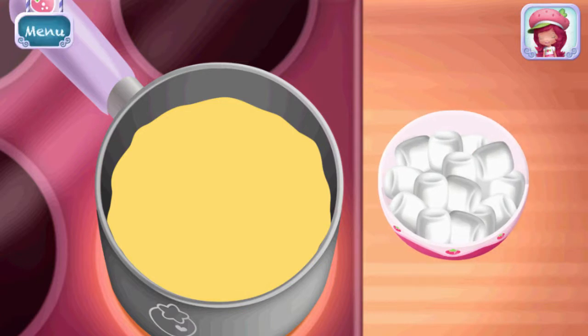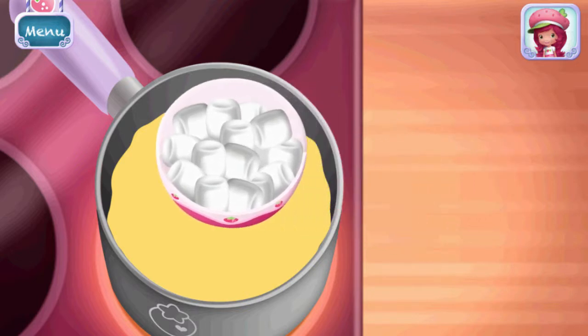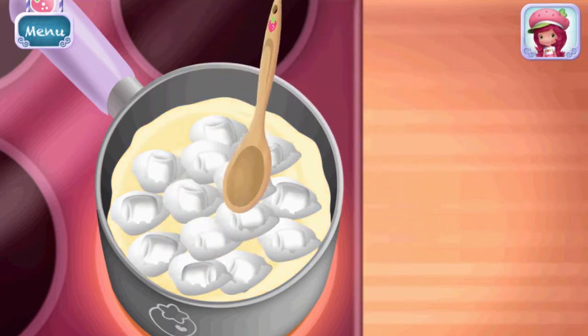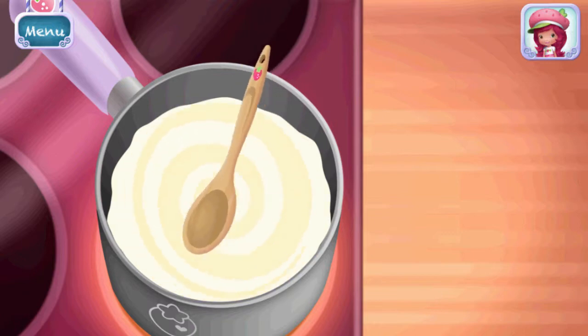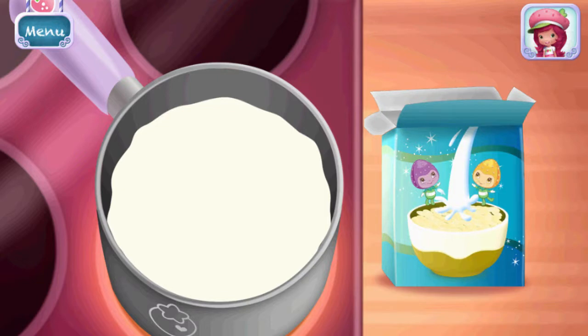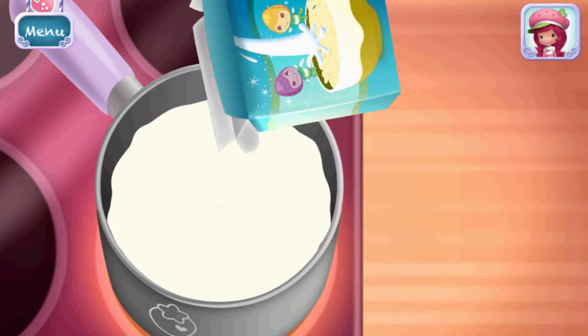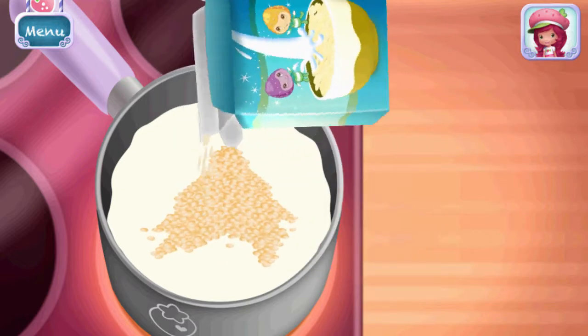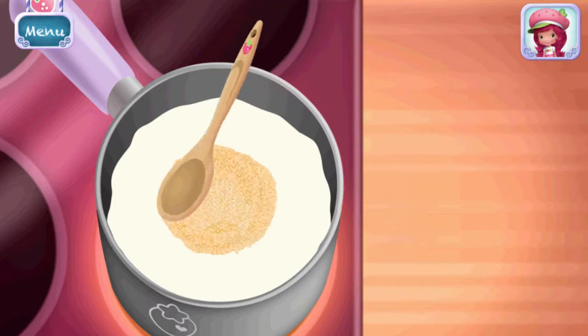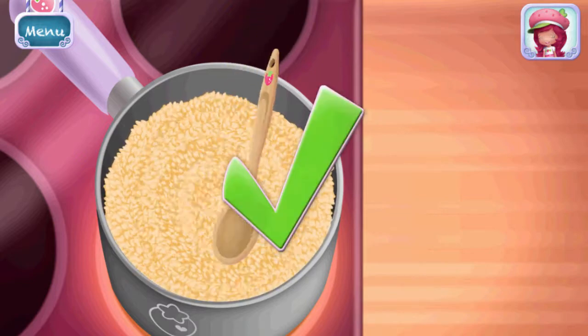Now, add some of those delicious fluffy marshmallows. Keep mixing until it's smooth. Can't make Super Squares without cereal — add some to the mixture. Keep mixing until it's smooth.